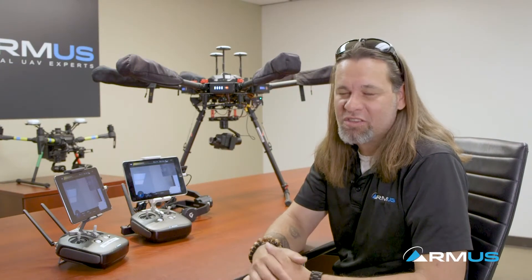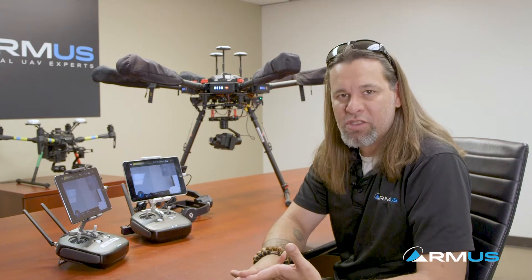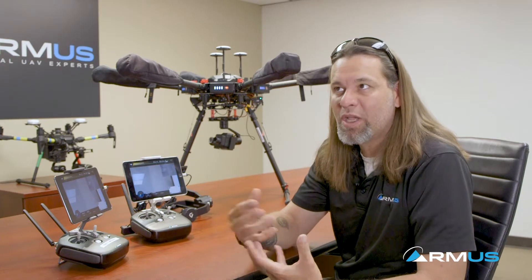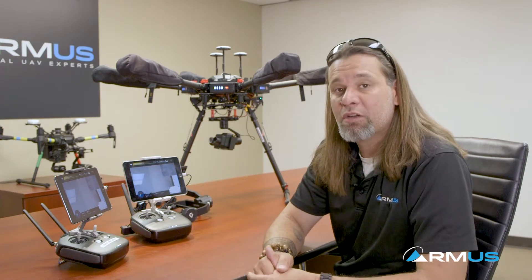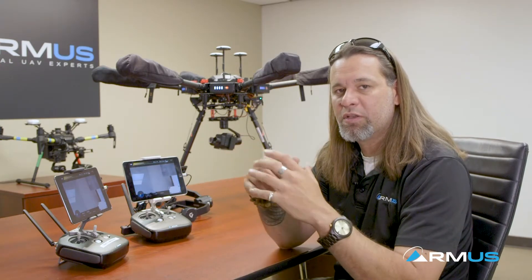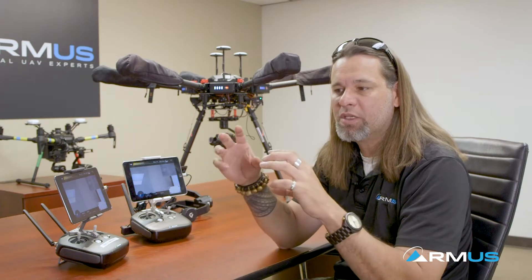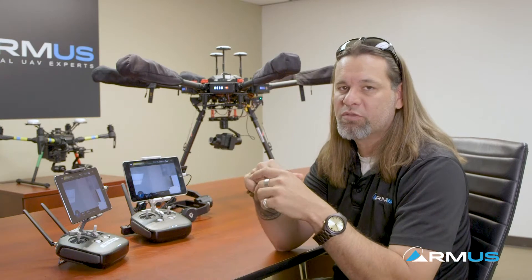Hey, it's John McBride from Rocky Mountain Unmanned Systems, RMUS. What we're doing today is discussing the FLIR DUO PRO-R — some configurations, setups, operation, things you can put it on, and different ways we can operate this, which is a little different than the current product out there called the X-T2. Even though these two are identical in the way they work and get images, the actual integration and operation is slightly different.